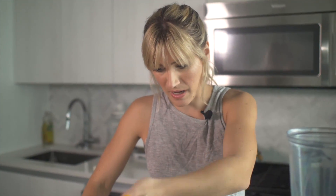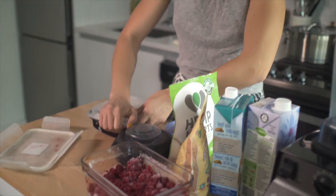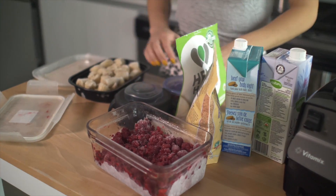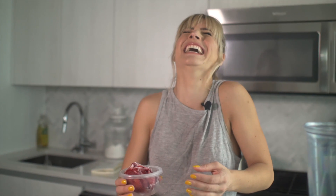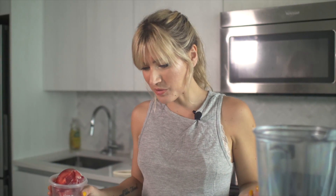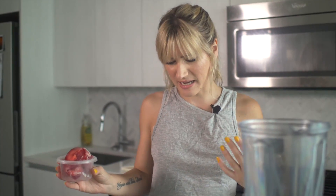In my freezer I just have some bulk frozen raspberries, some frozen bananas, and some frozen strawberries. I think I'm just going to do like a fruit smoothie — I just grabbed everything that I had in my freezer. Fruit's great because if it's going to go bad in like a day or two, if it's going to turn, just freeze it and you can use it in smoothies. I'm just going to make like a berry banana smoothie with some fun additions to it.